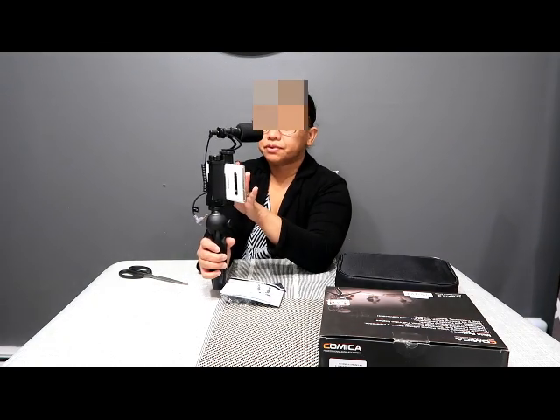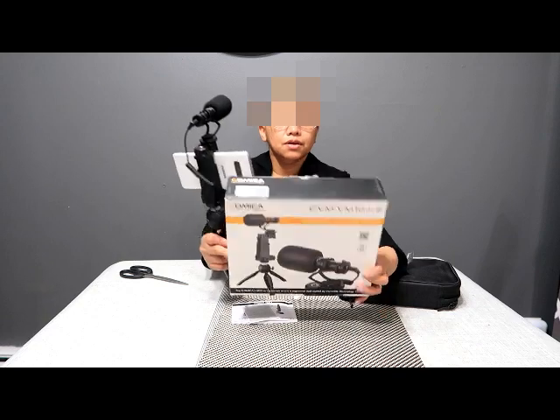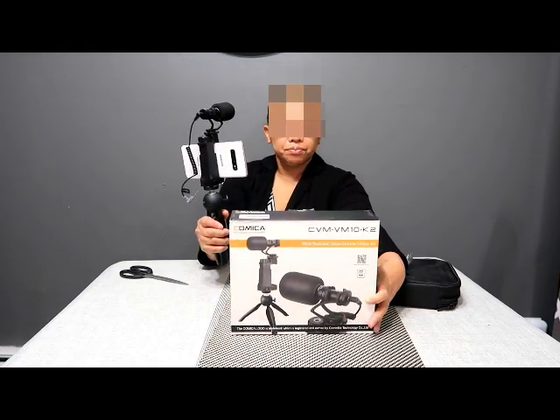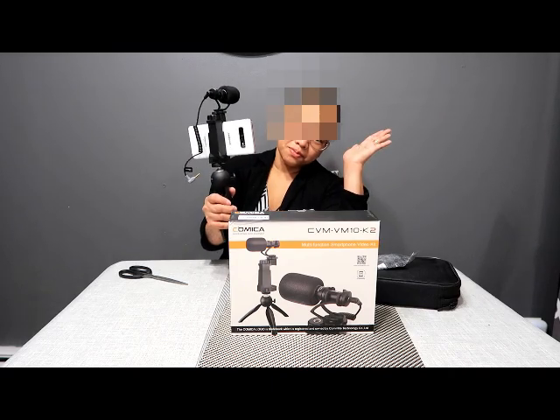I can really use this for my vlogging. You guys should check this out at Amazon.com — it's called the Comica professional audio equipment.